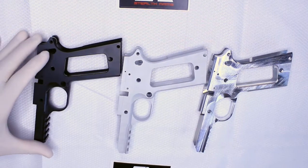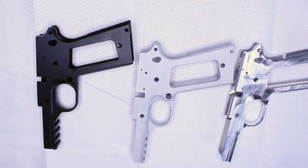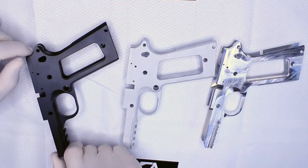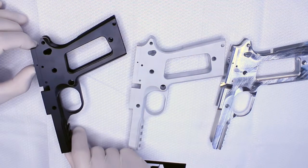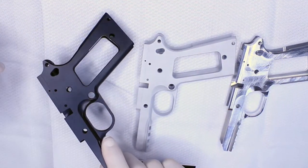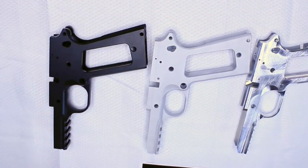The black frame is Cerakoted black — it's completely done, ready to be cut with your machine or phantom jig. The black frame is for people who do not want to mess around with getting them coated afterwards. It's kind of a quick one-and-done type deal. All you have to do is cut the rails and the barrel seat, two pins, and it's done. You'll go shoot it and you don't need to worry about coating it.